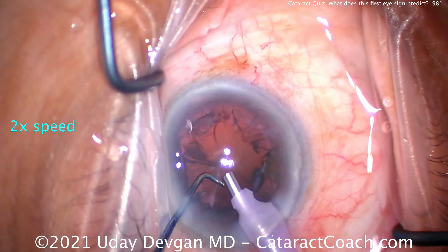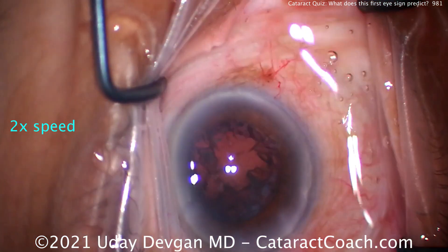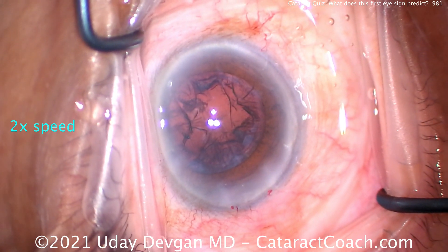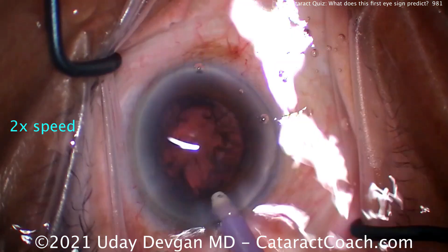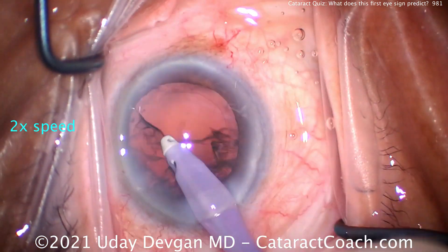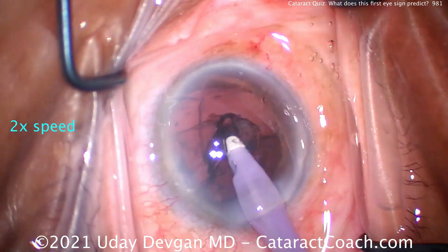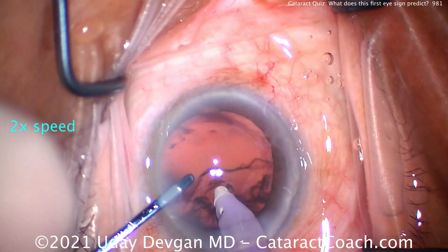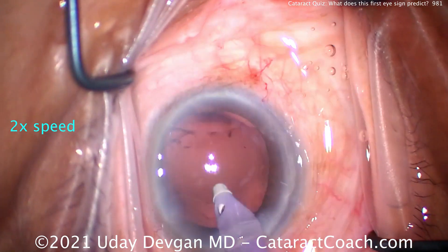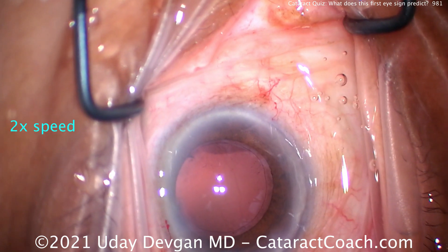Now we're going to switch over to the IA probe. When we do the cortex removal, we have to pay particular attention to the zonular support. The way I like to do that is to look at the capsulorhexis. As I remove the lens cortex, the capsulorhexis should not move at all. If it does, that's a sign of very weak zonular support, and you can easily damage and break zonules with the IA probe — even exposing the equator of the capsular bag. So look at the capsulorhexis edge and make sure it doesn't move.